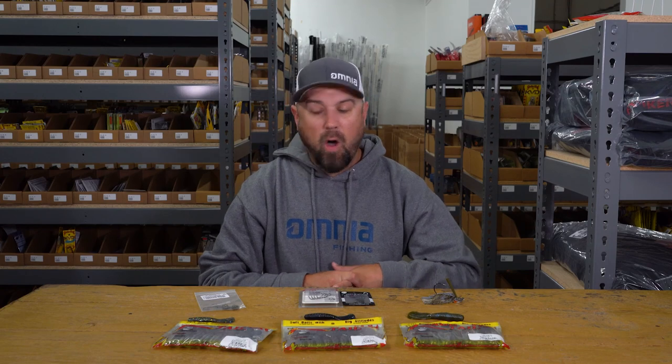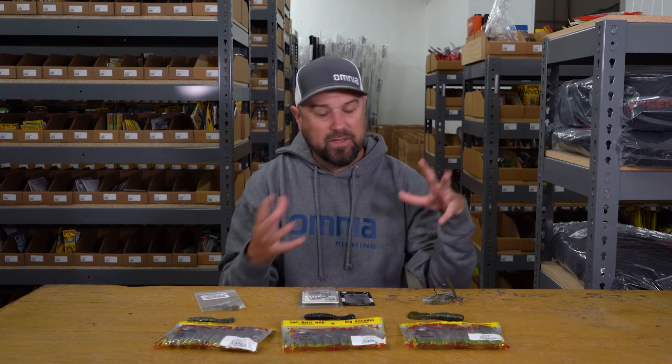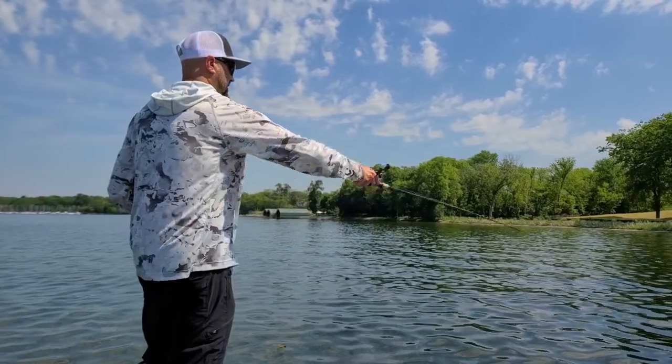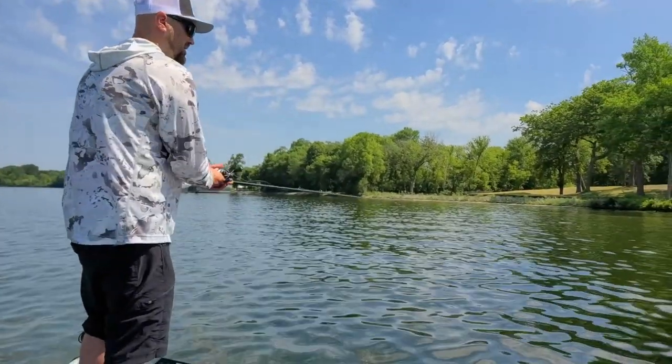For me personally, I look at it as a tool in my boat that I can use in almost any part of the country, anywhere I want to go fishing, any time of the year — there is a way to rig a Menace Grub and get a bite. This bait has started to become a favorite as a chatterbait trailer, a trailer on a buzzbait, a Carolina rig, flipping bait, a jig trailer — all of the above and even more.